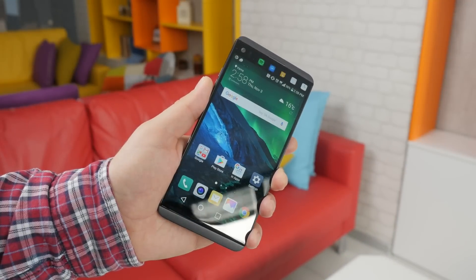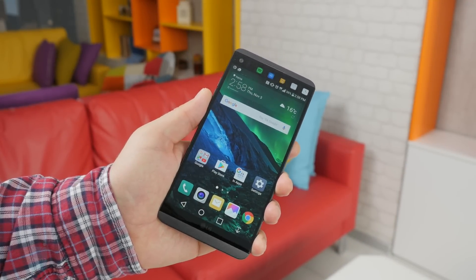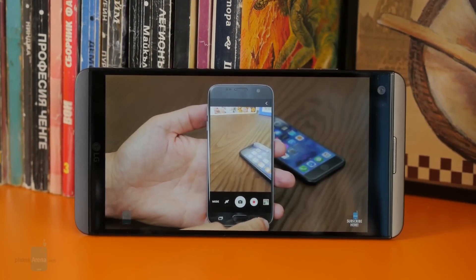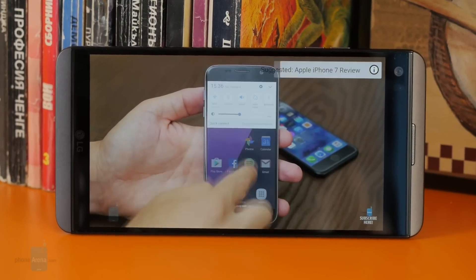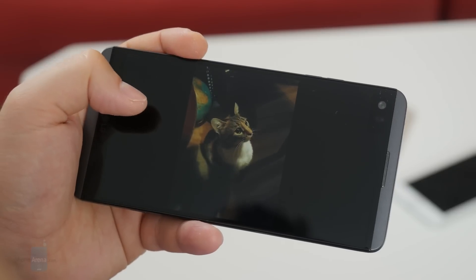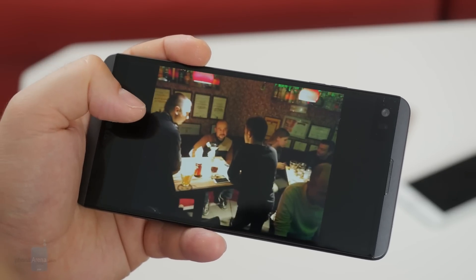The main display on the LG V20 is large and detailed, and that's the best thing about it. You have plenty of space to watch videos, browse webpages, and play games, and the content looks sharp. The screen gets bright enough to be usable on a sunny day. On the downside, color reproduction could be more accurate — whites are bluish, and darker shades of gray are brighter than they should be. Still, most people will not be too bothered by any of that.